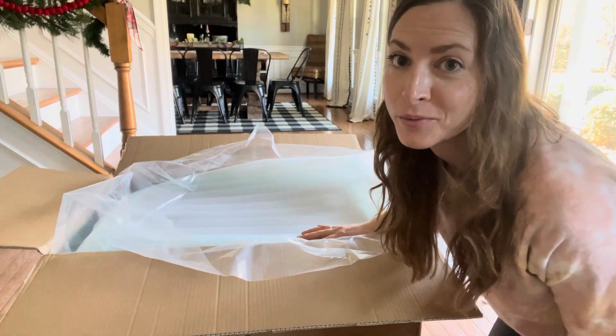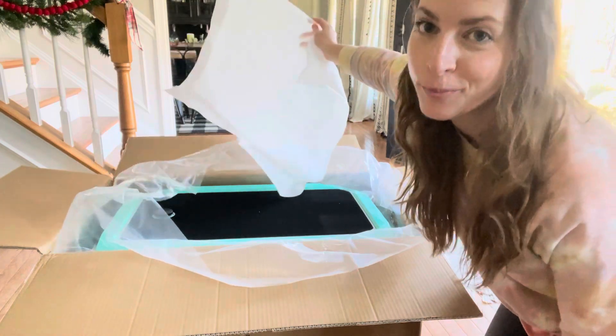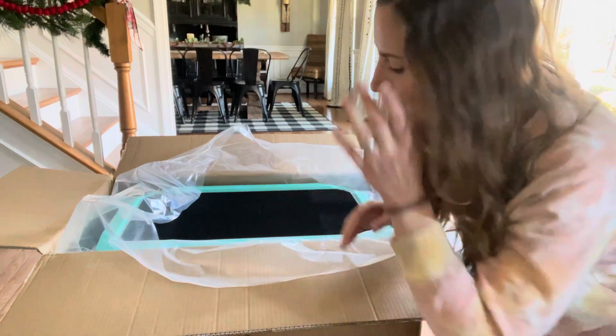Are you guys ready for the color reveal? Here it is — I picked the bright aqua color. I can't wait to get all the rest of this packaging off so you guys can see it in all of its glory.